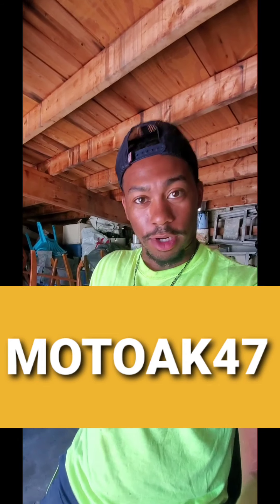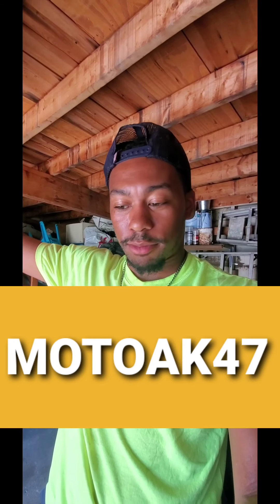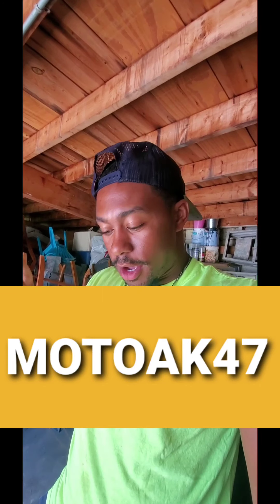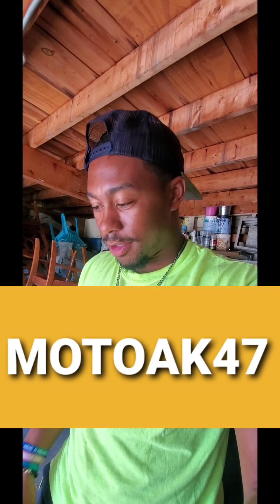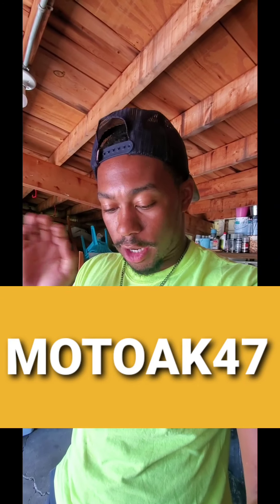This one will be quick — I know I say that a lot and then the videos end up being five, eight, ten, even twenty minutes. But this one will be quick; I'll try to keep it under five minutes, even though that may still be long to some people.